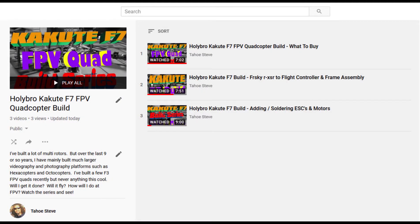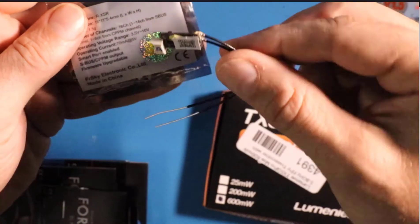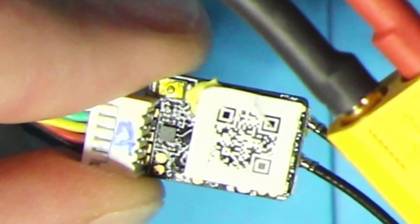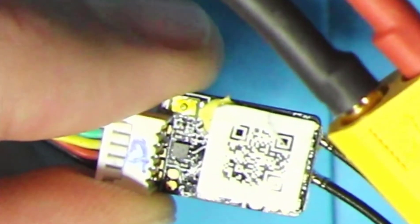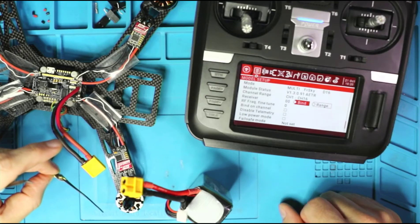Hey everybody, Steve here. Welcome to video 4 in my series on the Holybro Kakute F7 Freestyle Quadcopter Build. We're at video 4 and we're actually starting to get deep enough into the playlist where repeating all the previous videos would take too long, so I'm just going to flash it up on the screen. In this video, we are going to bind our receiver, which is going to be an FRSky RXSR — the FRSky D16 protocol. It's got S-Bus and telemetry and it's tiny. It's awesome. I love it.